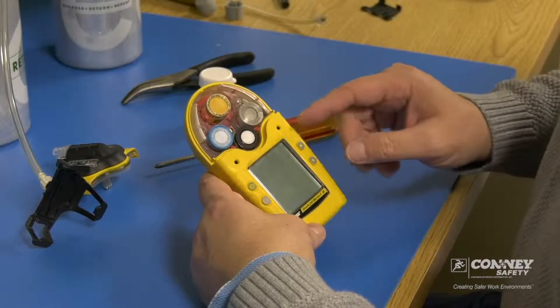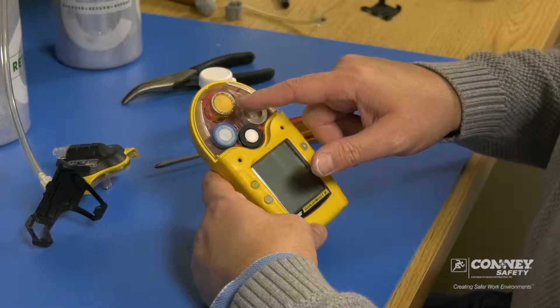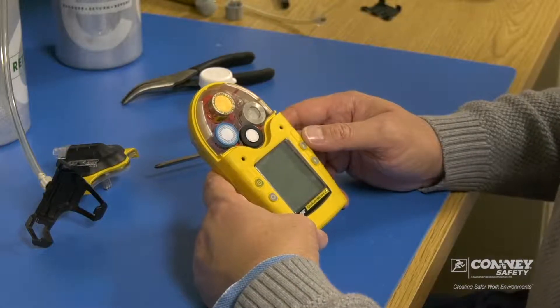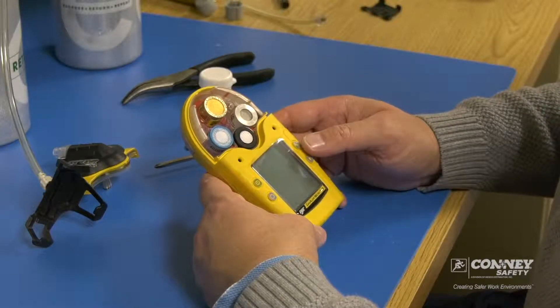Again, this is a five gas monitor. The way it's configured: the oxygen sensor, the LEL combustible gas sensor, this is the infrared sensor — in this particular model, carbon dioxide — and this is the dual tox CO/H2S sensor. It's one sensor that does two gases: carbon monoxide and hydrogen sulfide.